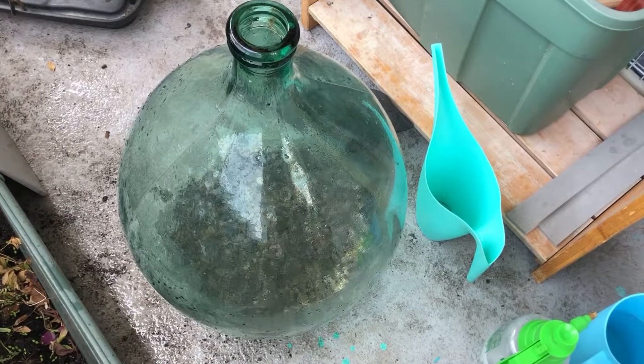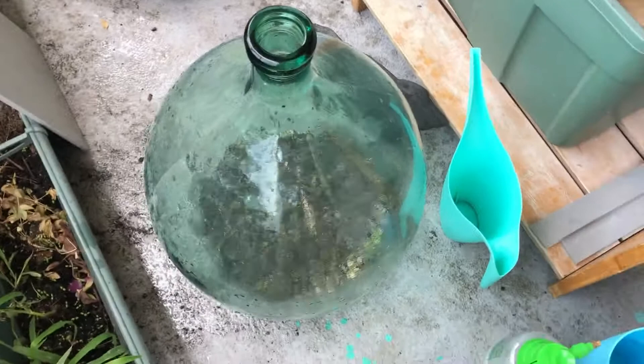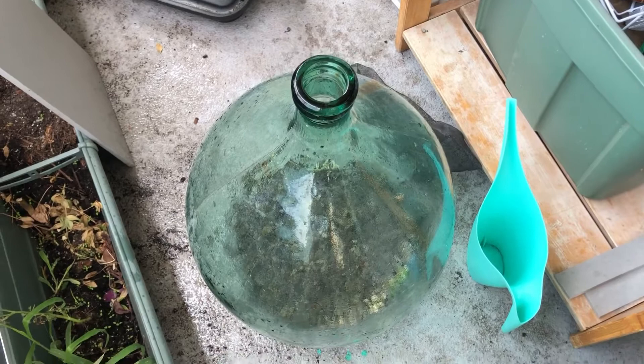Check this out. I didn't think I was gonna film this but I think it's gonna come together in a big way, so I decided I better get out the phone and start recording. I recently found this giant winemaking vessel which is called a Carboy. Very big stuff. Not perfectly clear glass, not super high quality glass, but it's a big vessel and it has a cork top and it's used for making wine generally. It's called a Carboy — it's a weird name.